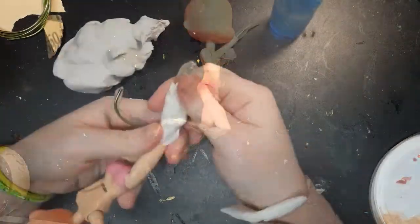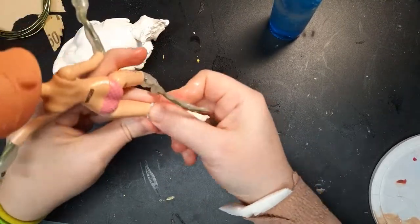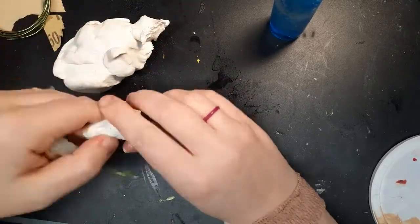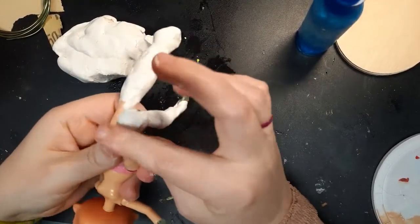With the body prepped and the armature set, I can start sculpting her new form. I'm using a medium weight air dry clay. I think this was called Polyform when I bought it, but since then Sculpey has acquired the formula. It takes a lot of kneading to get smooth, but I like it for body mods.